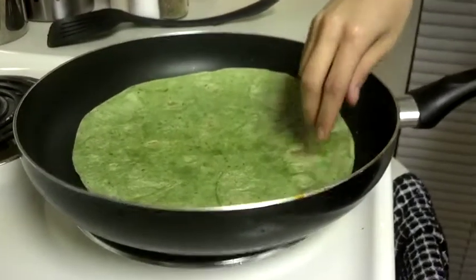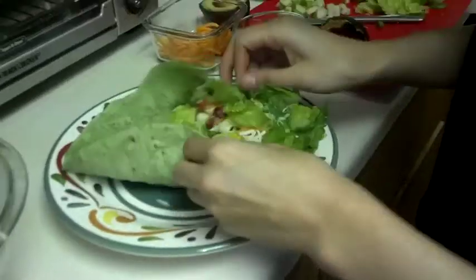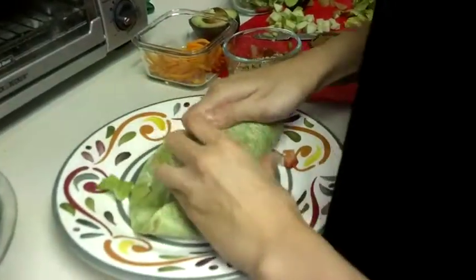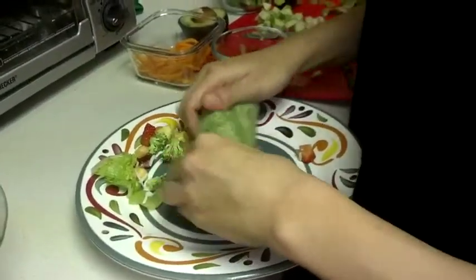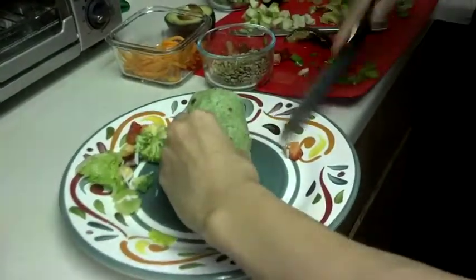Use a warm, whole-grain tortilla to wrap up your favorite ingredients in an endless variety of healthy combinations. You can even save half of your wrap for a snack. This is just one of the many ways eating healthy can taste good.